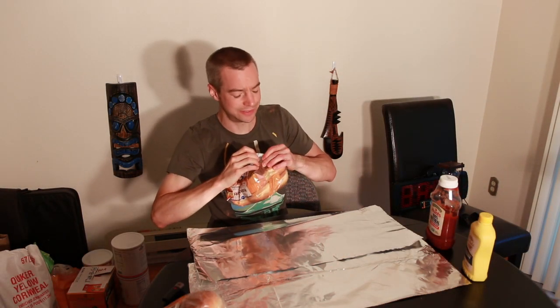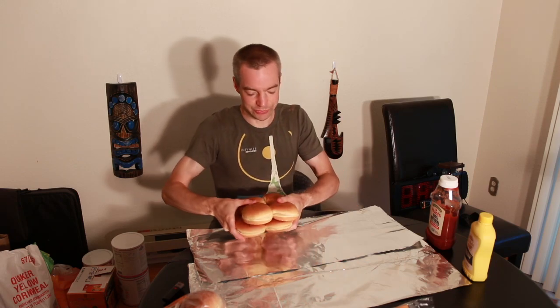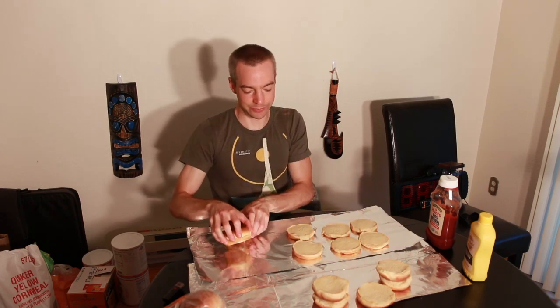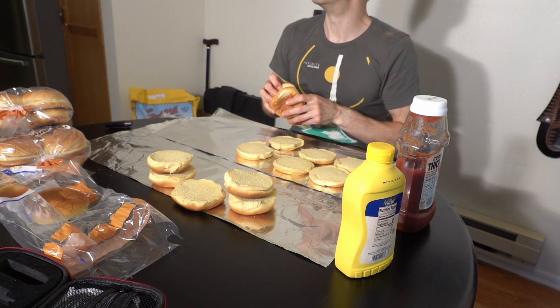Alright, got a bit of set up for this one today guys. Welcome back to my humble home. As per usual, cheap, quick — going to be doing some assemblage of some chicken sandwiches here. You can tell it's a quality restaurant when their tablecloths are made out of tin foil.